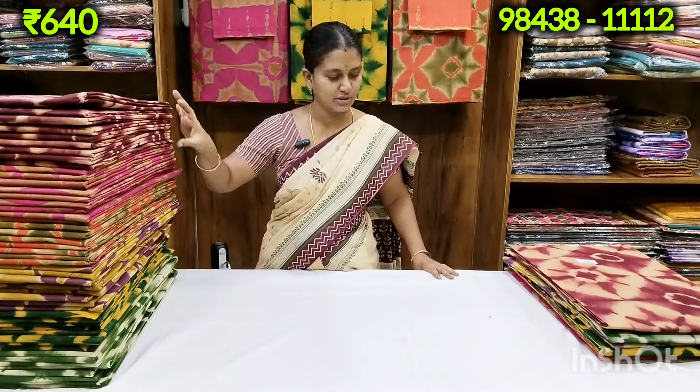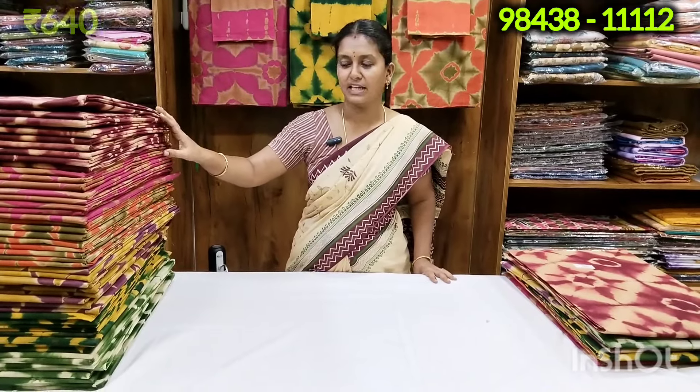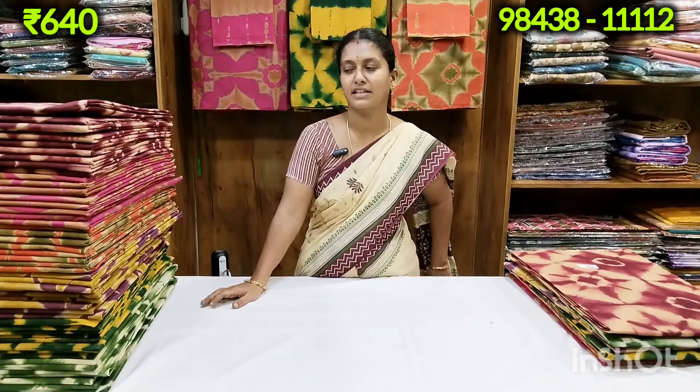We will see the colors in this area. Friends, we have all the different colors in this area. We will see the colors in this area.